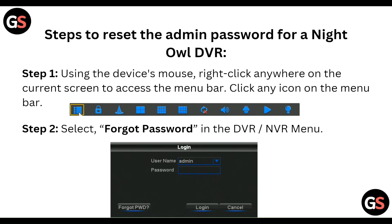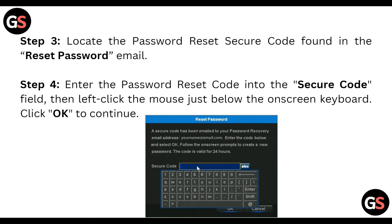Then select 'Forgot Password' in the DVR menu, and locate the password reset code found in the reset password email. Enter the password reset code into the security code window.